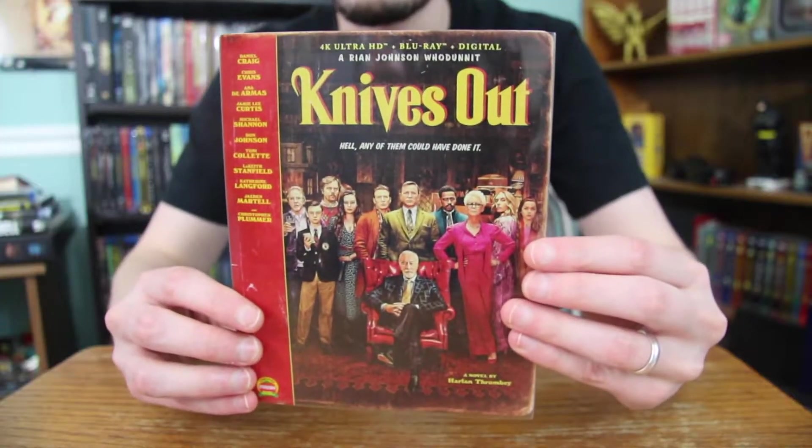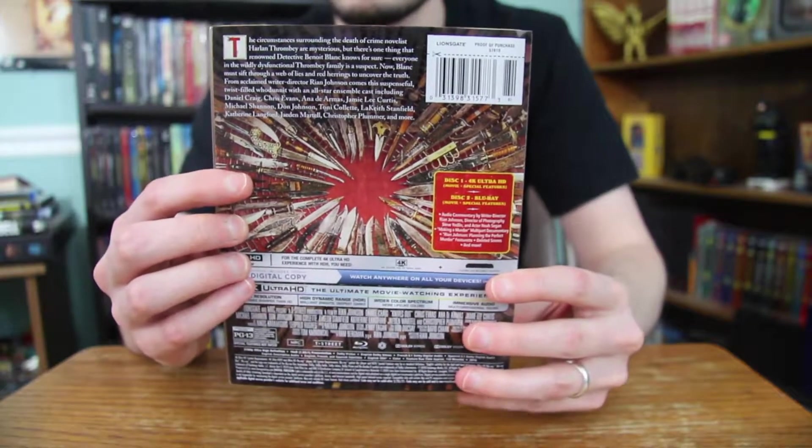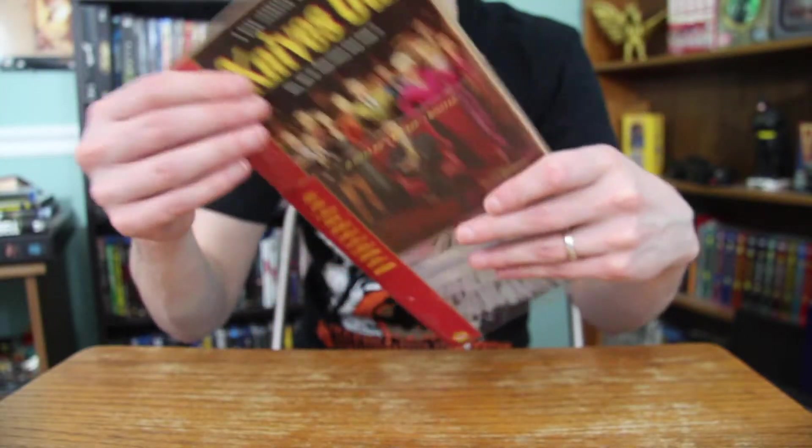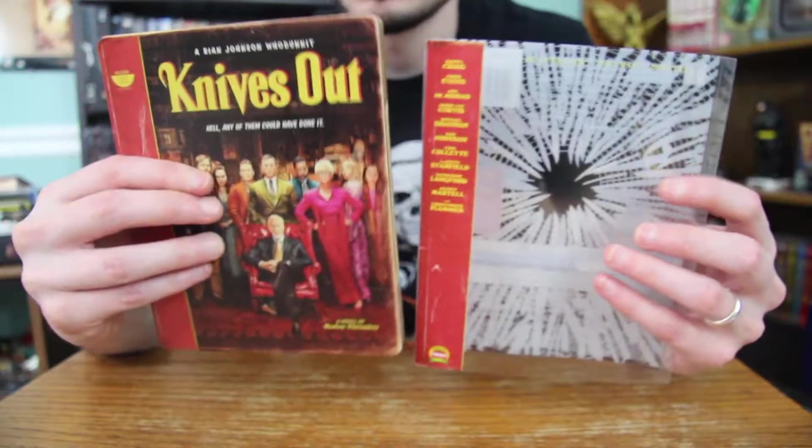Alright, so you got the front right here, and then you have the back with all the information and stuff. What's really cool is that the Steelbook actually has a clear slipcover, which I love it when Steelbooks do these.